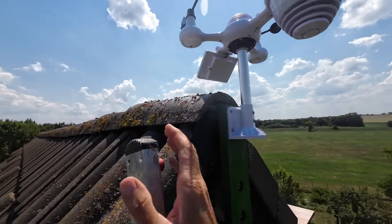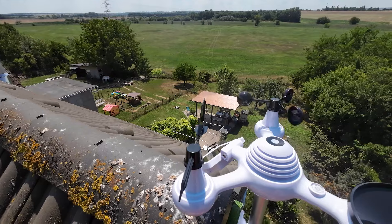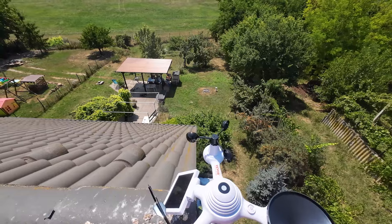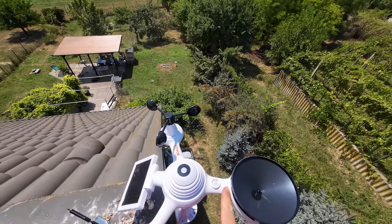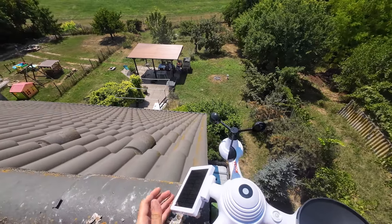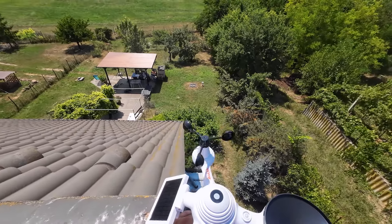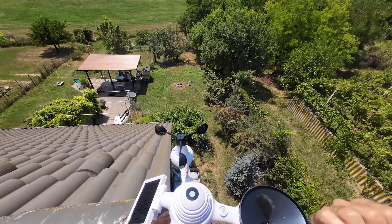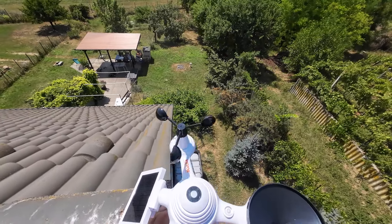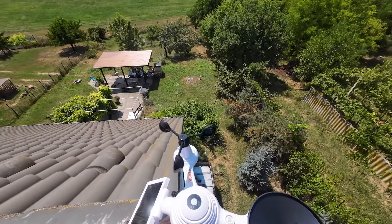Három dolgot kell ilyenkor beállítani a kis időjárás állomásunkon. Először is be kell állítani az irányt — itt mutatja is az N betű, ez az északi irányt jelöli, tehát arra kell, hogy legyen észak, délfelé nézzen a napelem, mert onnan tud a legtöbb napsütést kapni. Ez körülbelül most jól van beállítva — arrafelé van a Balaton, arrafelé van észak nagyjából. A másik, amit még be kell állítani, hogy ezt az egészet el lehet forgatni, tehát körbefordítva be lehetne állítani.